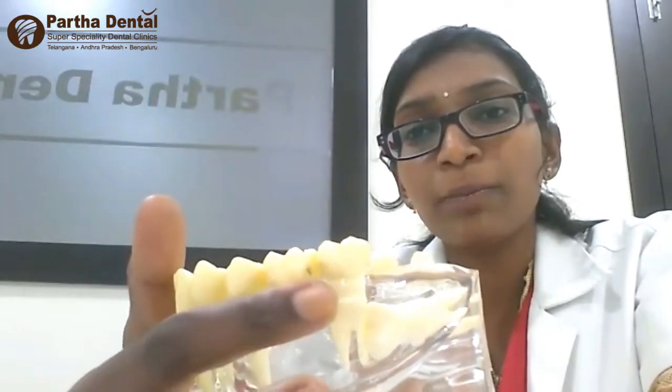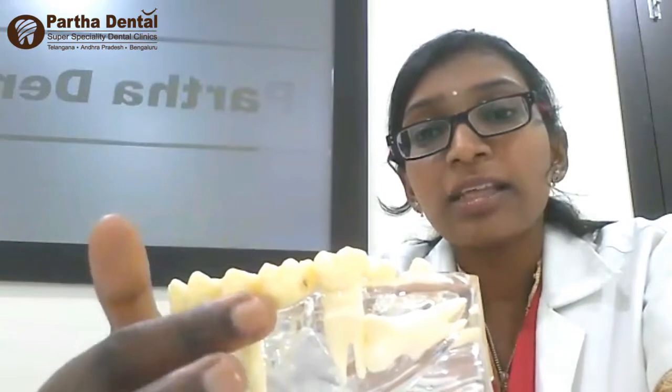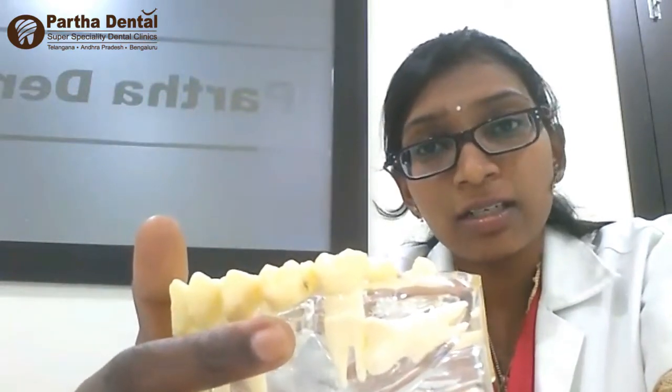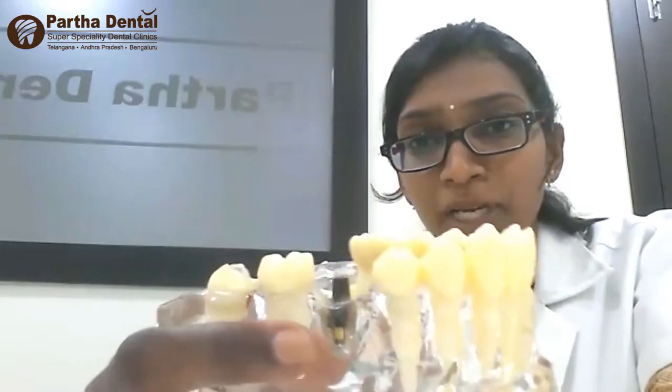In a tooth, there is a crown portion and a root portion. In a bridge, we do not replace the root portion. So even with bridge replacement, there is still some amount of bone loss that tends to occur in the missing tooth area.